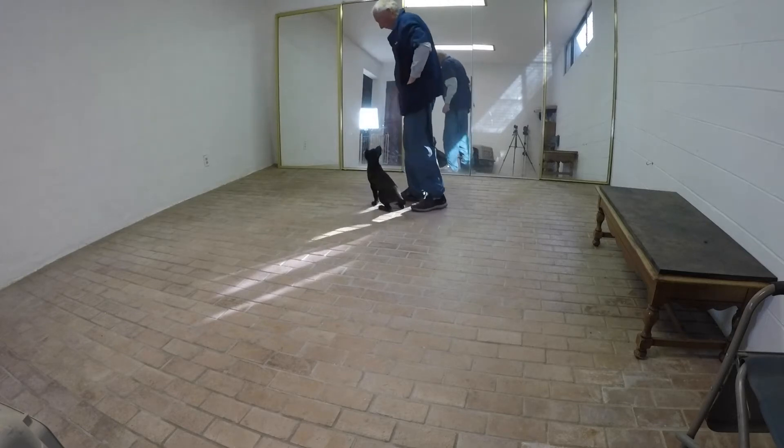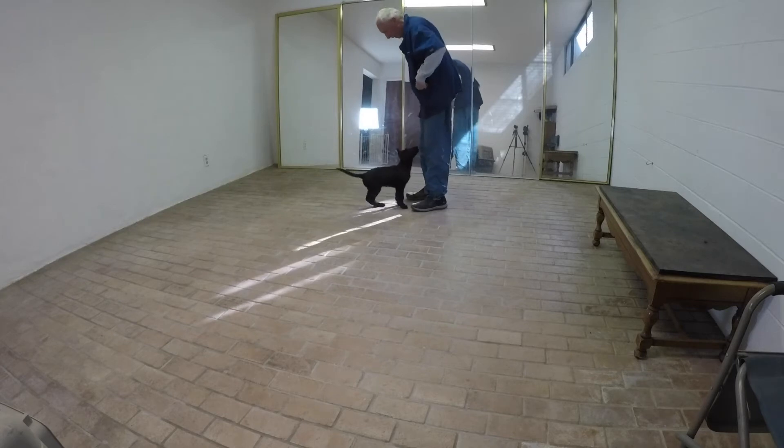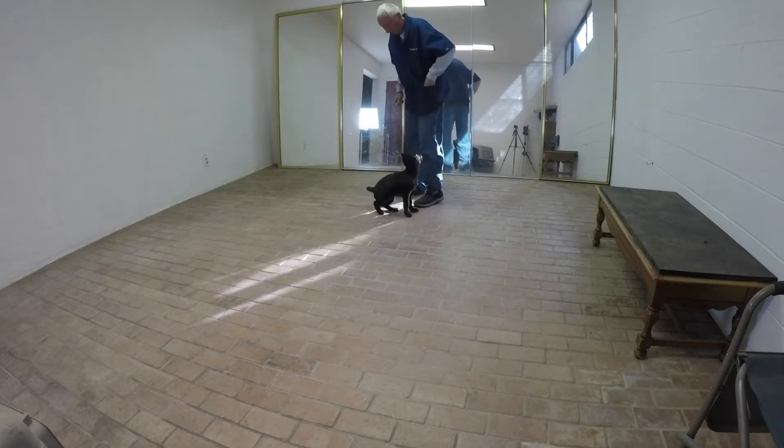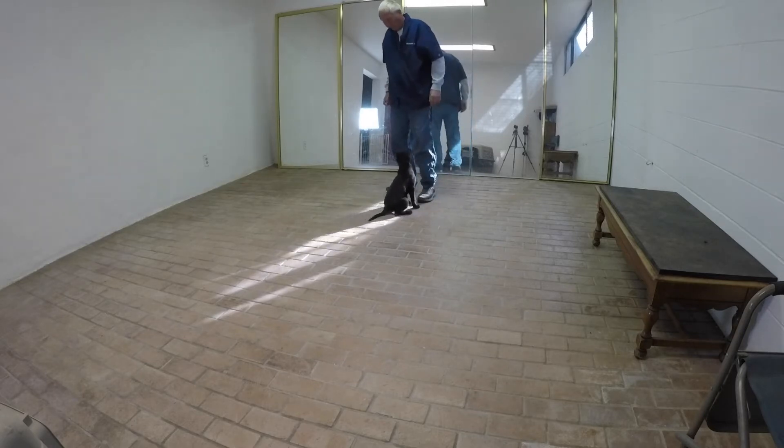This is the third session of clicker conditioning for Ender, and I'm still clicking for any change of behavior. Here I'm waiting for her to do something else besides sitting. Inactivity is not going to trigger the click.